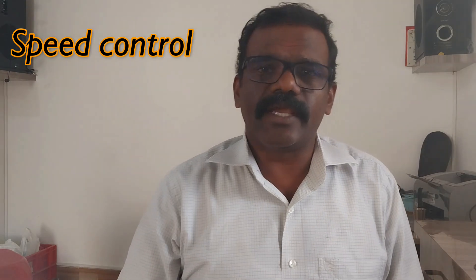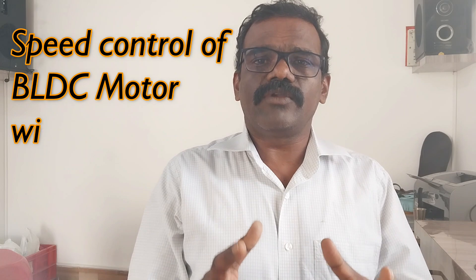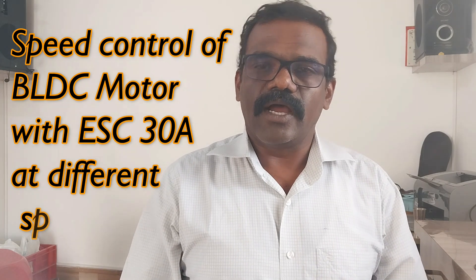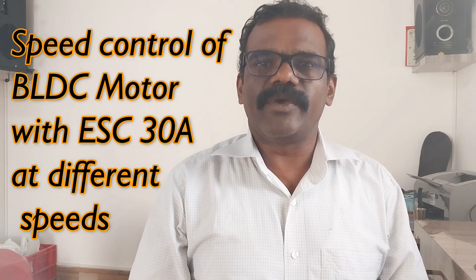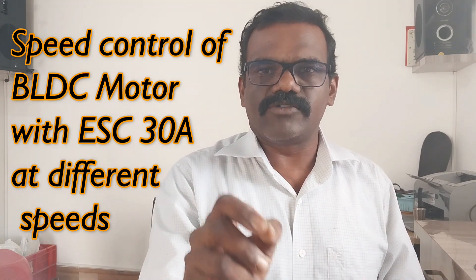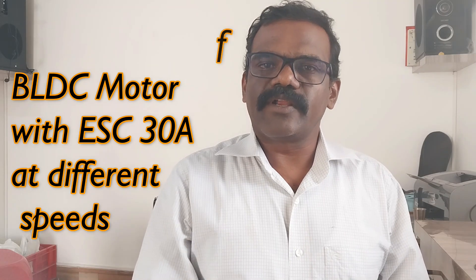Hi friends, welcome back to my YouTube channel HRV Embedded and Craft. Today I am here with a new video to control a BLDC motor using an Arduino board, an ESC controller, and push button switches. This video is recorded based on a comment by one of my subscribers, Vishnu Menon, requesting that the BLDC motor run at 1000 RPM, 2000 RPM, and 3000 RPM using a push button for each speed.